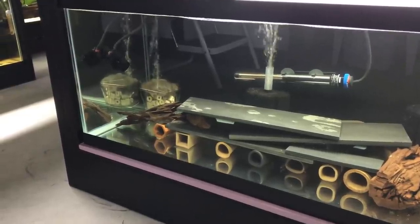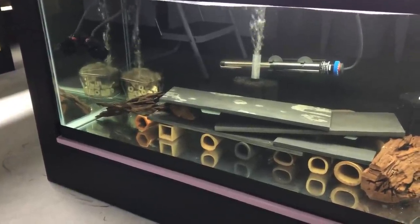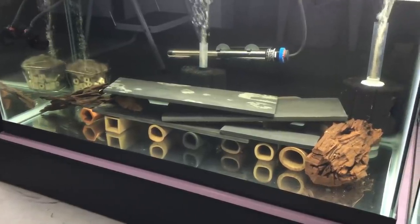This here is another 40 Breeder, and I currently keep my group of 8 L260 Queen Arabesque Plecos in here.